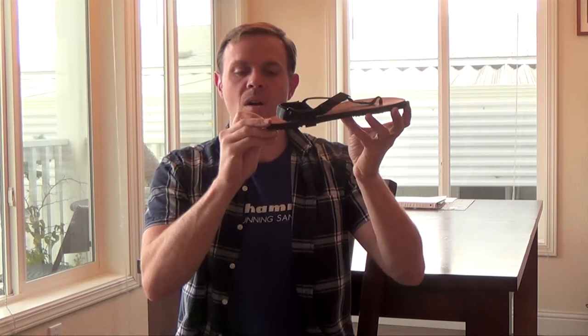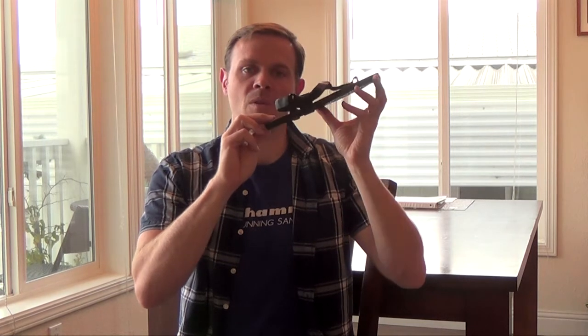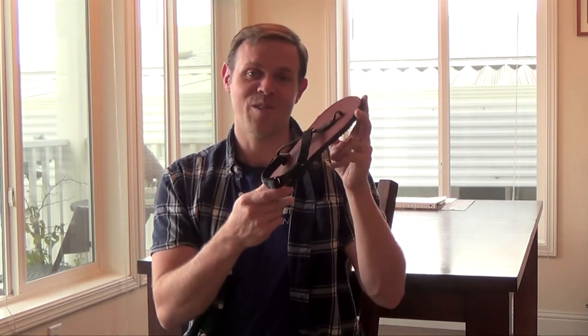Mountain goats are 11 millimeters of soling material and one millimeter of footbed, whether it's leather or grip top, or roughly five ounces per sandal in size nine. They are as sturdy as a mountain goat, that's for sure.